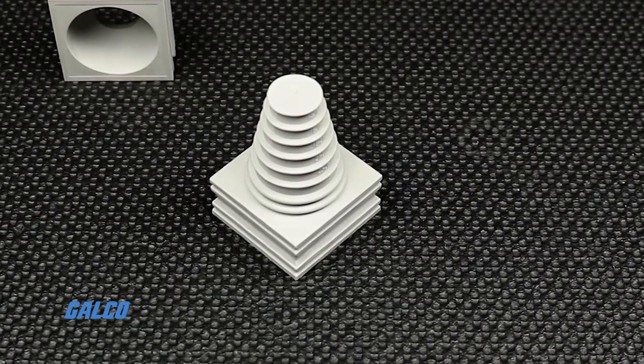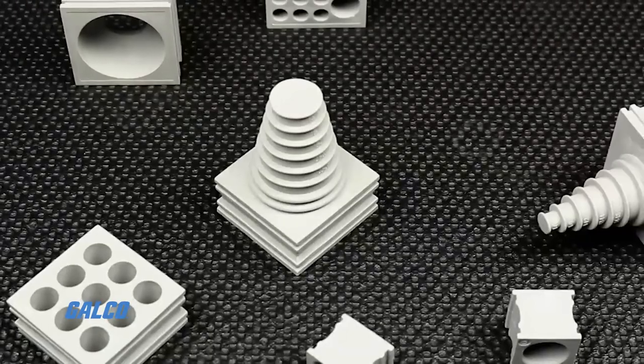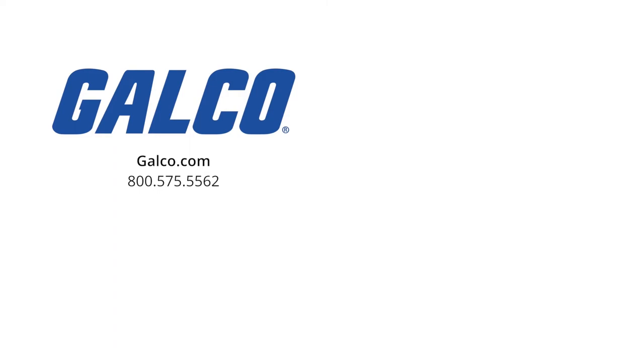For more information and a detailed list of the contents within both KT and QT service boxes, visit our website at galco.com. And don't forget to like and subscribe to our YouTube channel so you can be notified when new videos are posted every week.